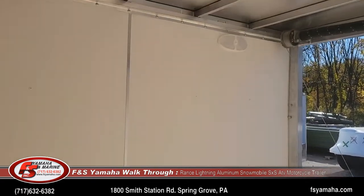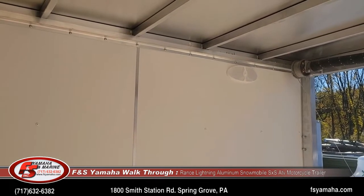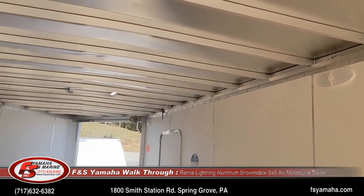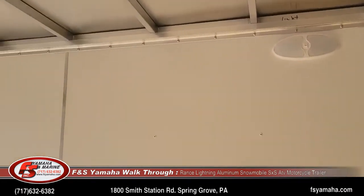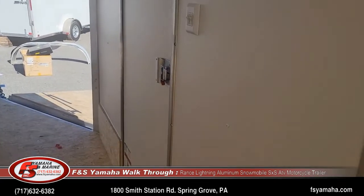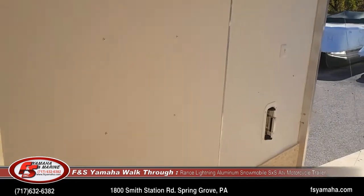We order lots of interior lights. They come stock with three, and then we get them with six — you see three on the left wall and three more on the other wall. And then you have switches: one at the side man door and one at the rear big door to turn the lights on and off.